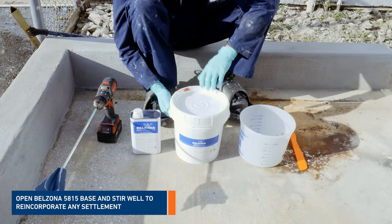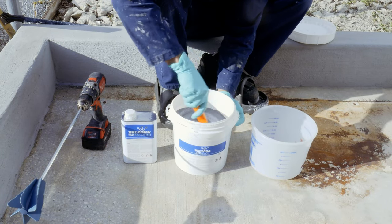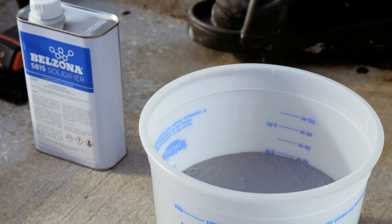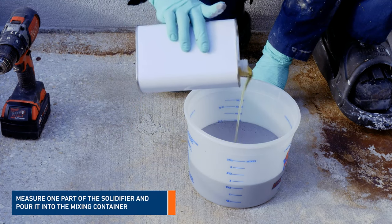Open the Belzona 5815 base and scrape the edges of the container to reincorporate any settlement. Pour the desired volume of base into a mixing container, then add the right amount of solidifier into the mixing container.